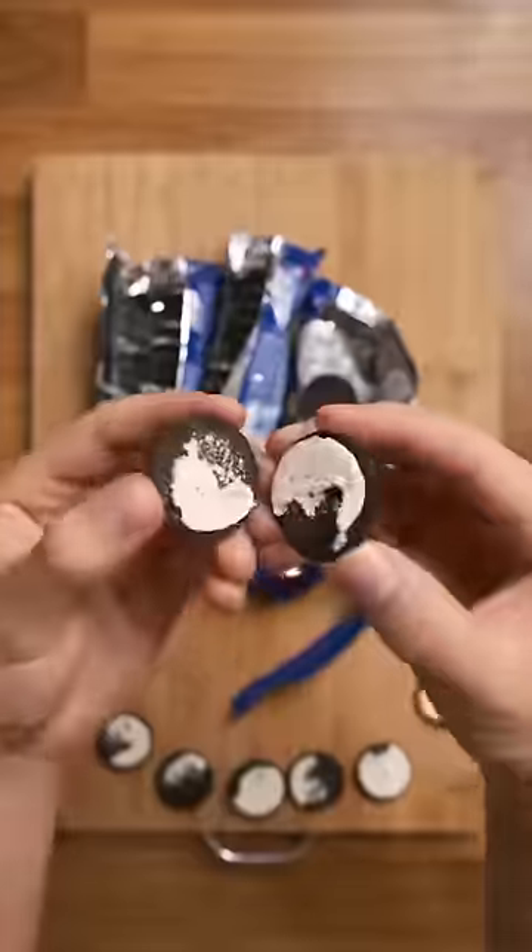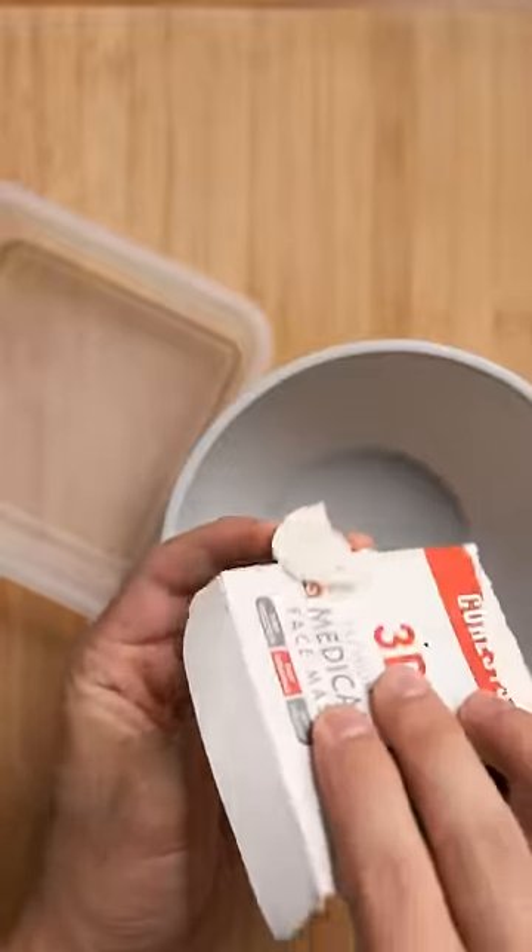Start by grabbing a few sleeves of off-brand Oreos from the prison commissary and start cracking them open. This may take a while, but you're serving 15 to 20 years, so you got time.